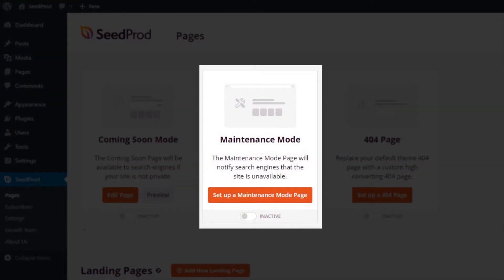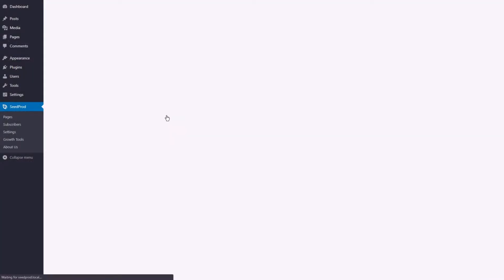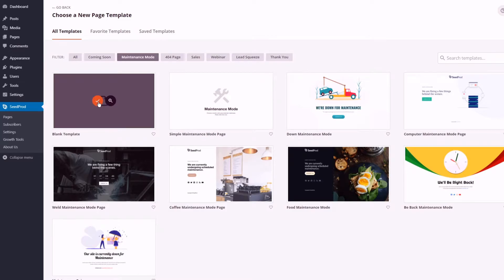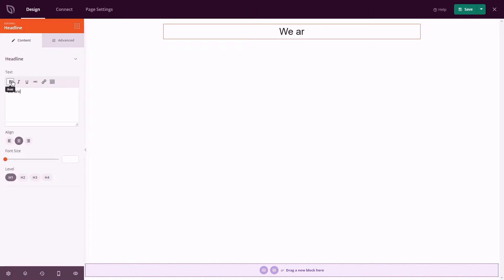All WordPress websites need updating and maintaining to ensure they provide the best user experience. Sometimes a plugin or theme update goes wrong. With SeedProd's powerful WordPress Maintenance Mode plugin, updating your site while staying in touch with your audience is simple.